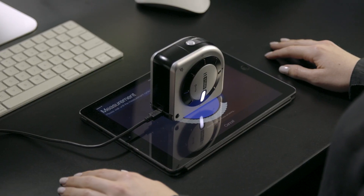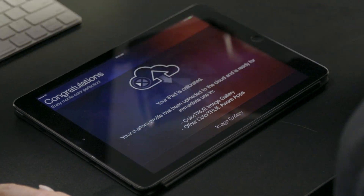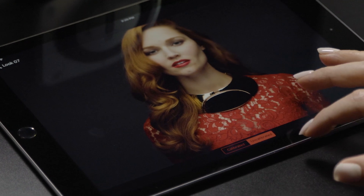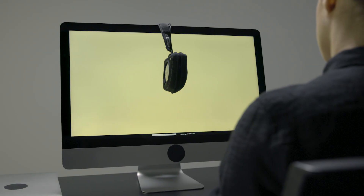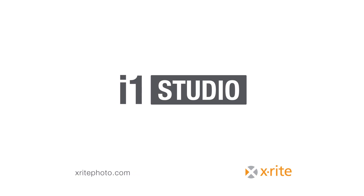To round out perfect calibration across all your devices, the i1 Studio calibrates your mobile iOS devices for accurate color viewing within the ColorTrue app. No matter what field you're in, if you're a color perfectionist, the i1 Studio is the only solution you'll need to get accurate color across all your devices, saving you both time and money. X-Rite i1 Studio. Color perfected.